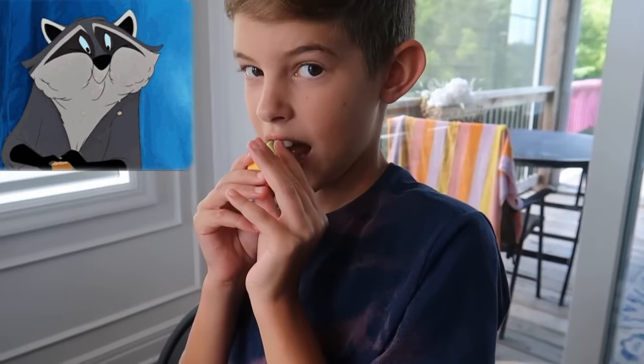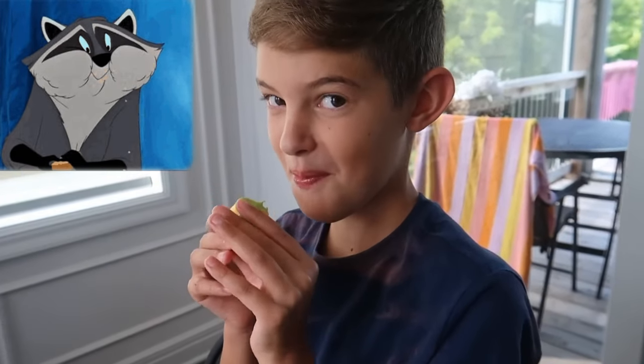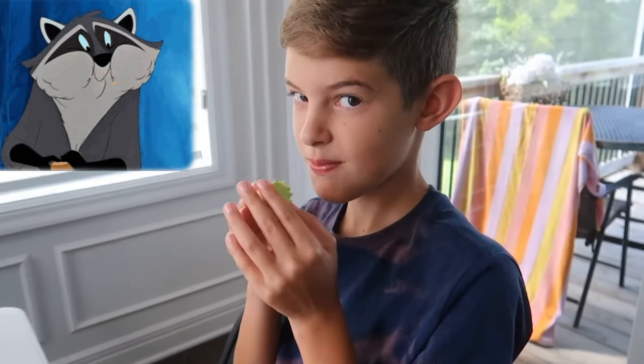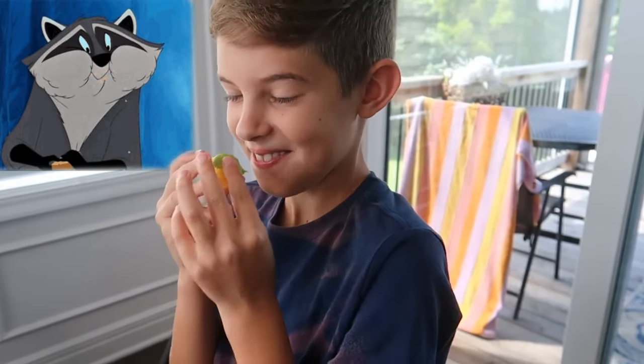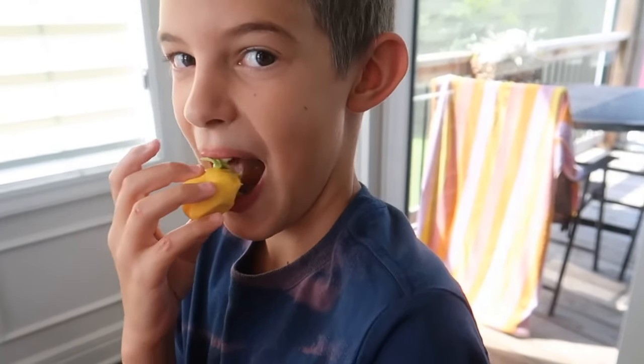Turns out Isaac is a big fan of fondant. Is it pretty good? This is the best fondant that I've ever tried. You look like a sugar eating crazy person. I am. J House out. Let's go play.